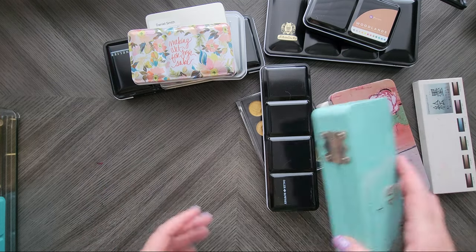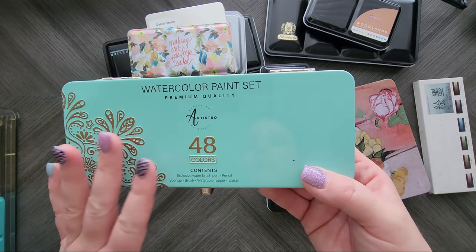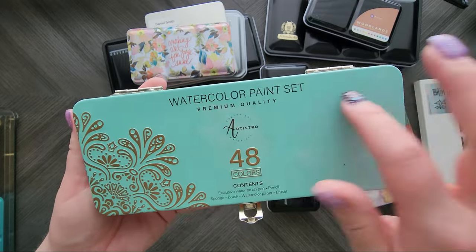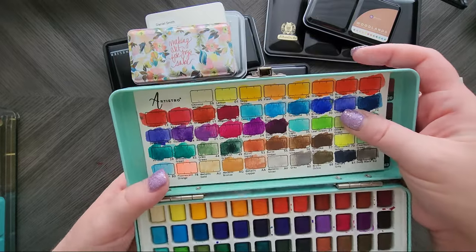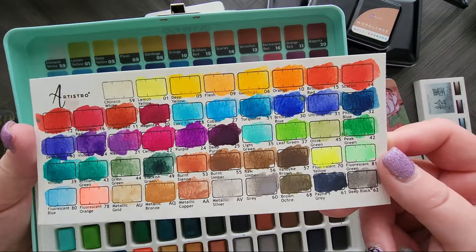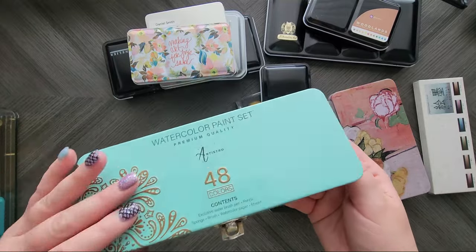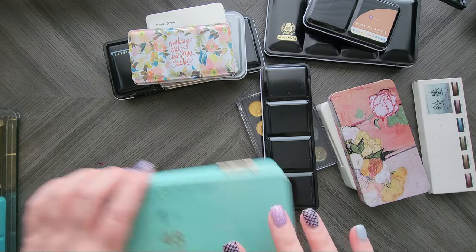I'm not going to go in any particular order because that would take forever. Let's start off with the Artistro 48 colors. I will not lie, I bought it for the tin — it's my favorite color and it's pretty. But the paint quality is what you would expect; these are a budget set for sure. I have them swatched here and you can see they're pretty chalky. You can tell these are not high end, and I'll probably put these in my destash pile.